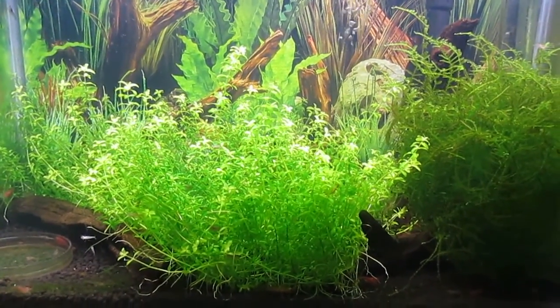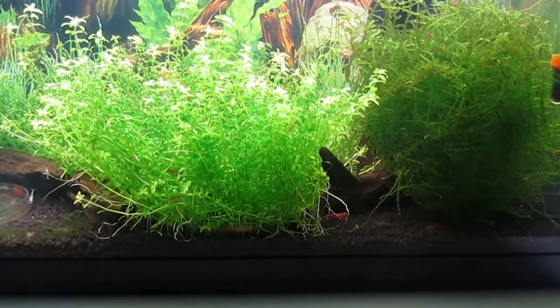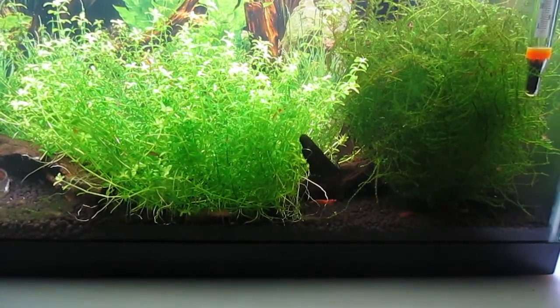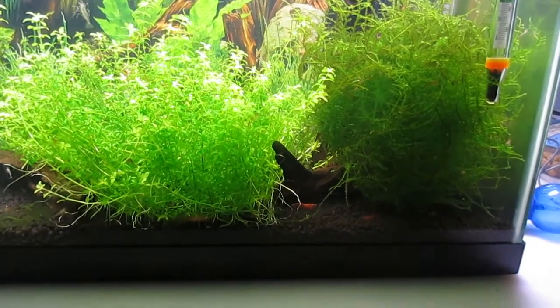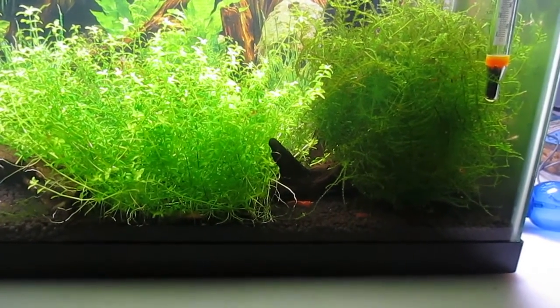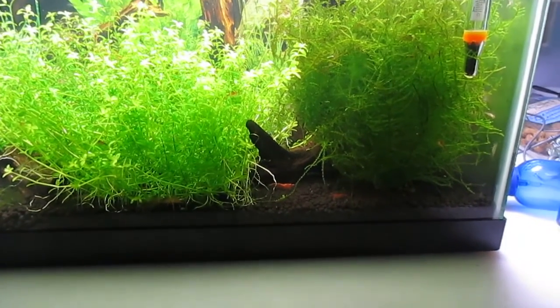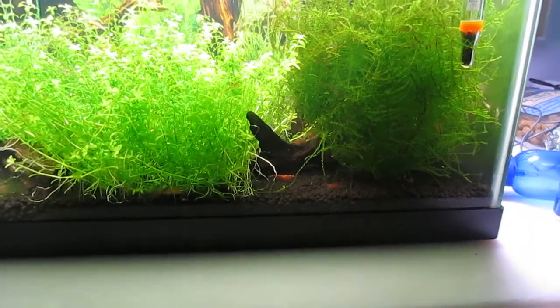Hey everyone, in this video I plan on showing you how I did my dirt tank. I want to say that dirt tank is not for everyone because it has its challenges like algae and requires plenty of work. The way I did my dirt tank setup is not the only way of doing it. I just wanted to share my experience with this dirt tank process and see how it turns out at the end.